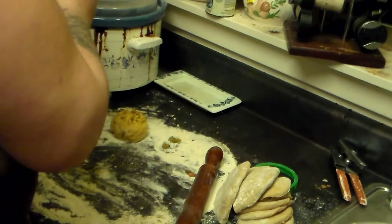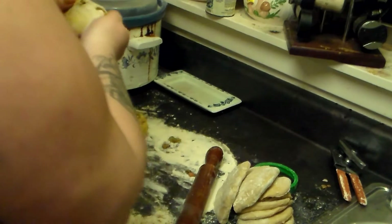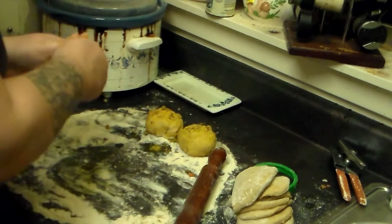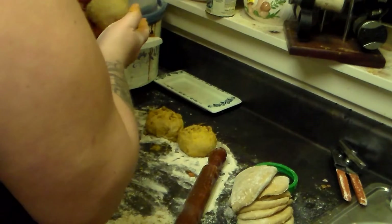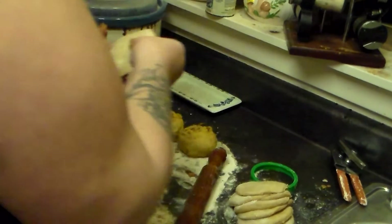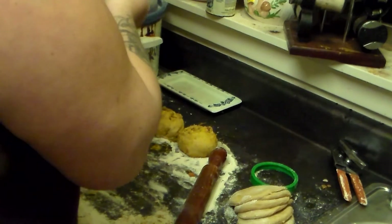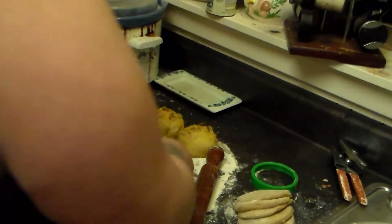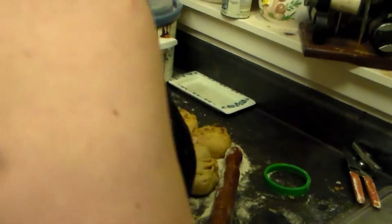These are not holding together very well at all. They're just not turning out well, but I'm going to try making them anyway. I've obviously never made these before. There we go — that one turned out pretty good. We'll see how these turn out when I steam them. Maybe it has to do with how much juice is in there. They're all kind of falling apart, but I'm going to try steaming them anyway and see if they turn out.